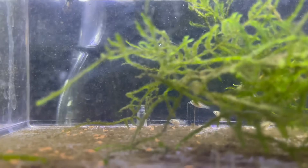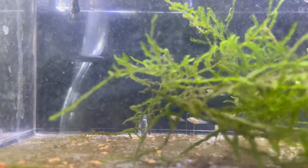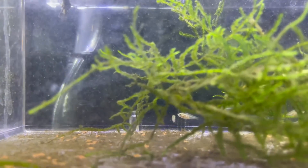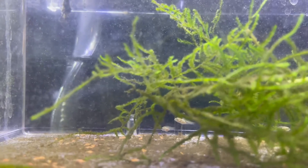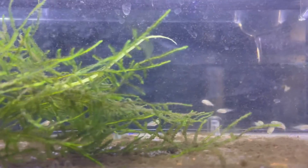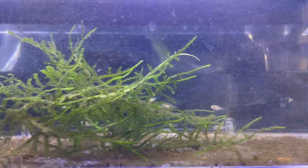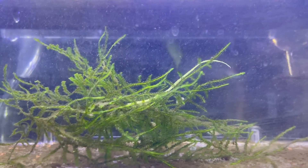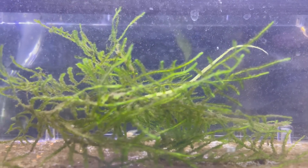I still have the fry and they're very large, which makes it very easy to feed them — they take baby brine shrimp almost right away. They grow really fast. The females I got were three-quarters of an inch when I first got them two months ago, and now they're almost an inch and a half to two inches — they almost doubled in size in just two months. So they do grow very quickly.